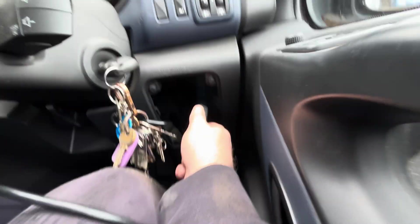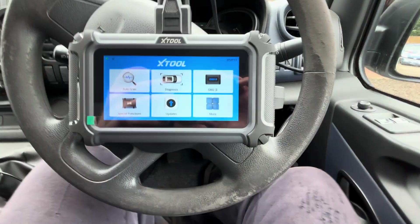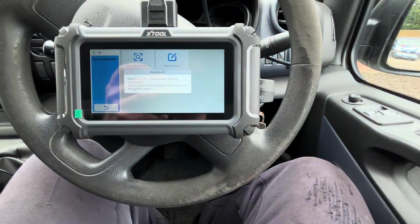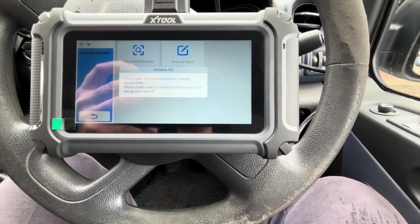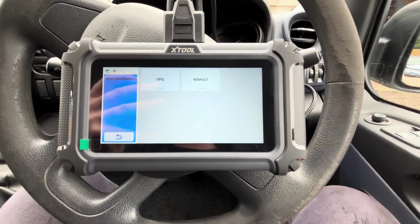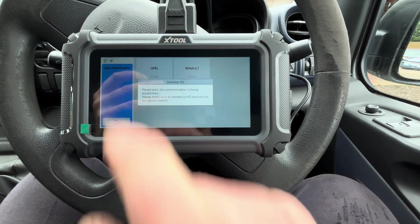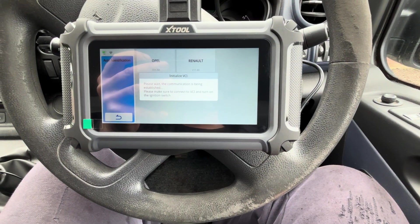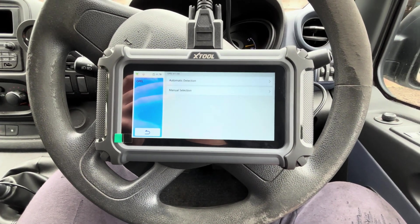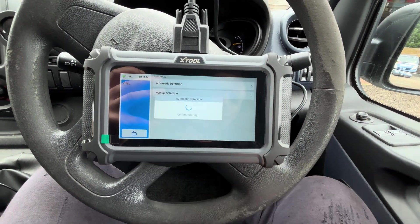We've jumped into this Vauxhall Vivaro. We're going to find the OBD port, which is just under here. Once it's plugged in, we come to the home screen and go to auto scan — auto identification. Please wait whilst communicating; make sure you have your ignition on. It's found it as either Renault or Opel — this one is a Vauxhall Vivaro — so we're going to click on Opel and go into automatic detection, and there it's found what it is.